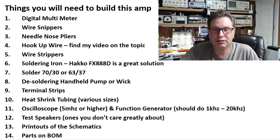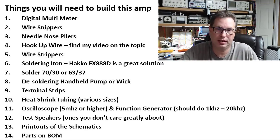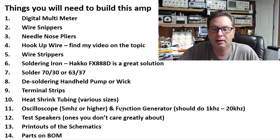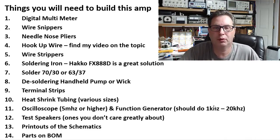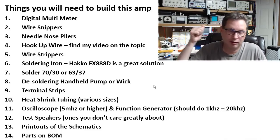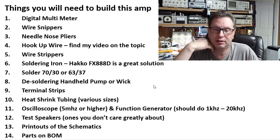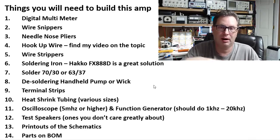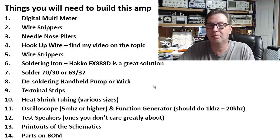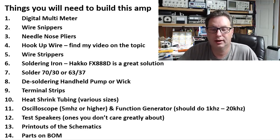I've got a video on how to pick out an oscilloscope — I'll post a link below. For the function generator, you need it to cover around 1kHz up to about 20kHz so you can feed a nice pure sine wave and observe it throughout the circuit. I use a lot more gear on my bench when testing for total harmonic distortion and harmonics, but I'm just telling you the minimum you'd need.